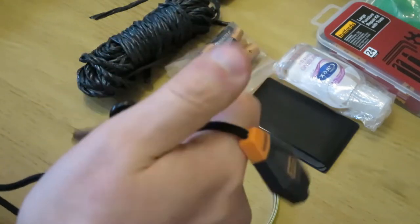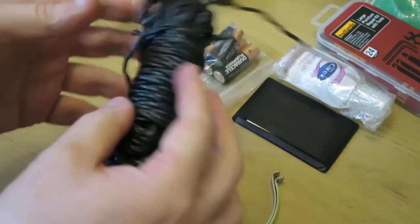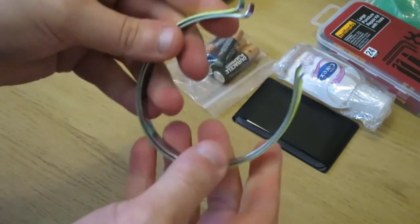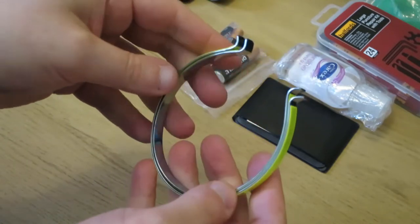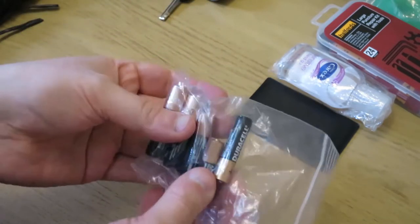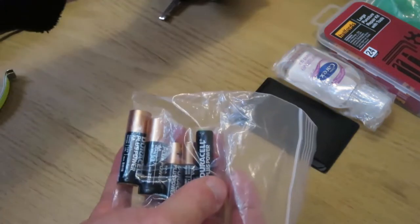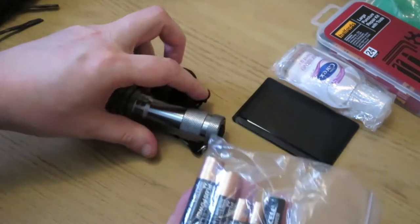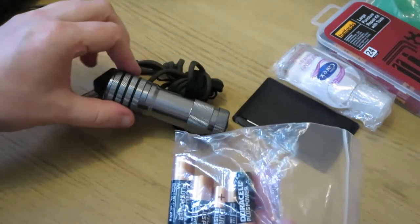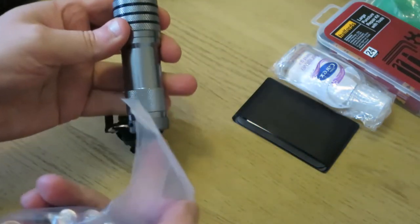And I've got a little Gerber light. This is just some cordage. I don't really use these because I'm wearing shorts most of the time when I'm out cycling, but I'll take them with me just in case. Spare batteries — these are three AAAs. The AAA batteries go into this torch, so they're spares for this.